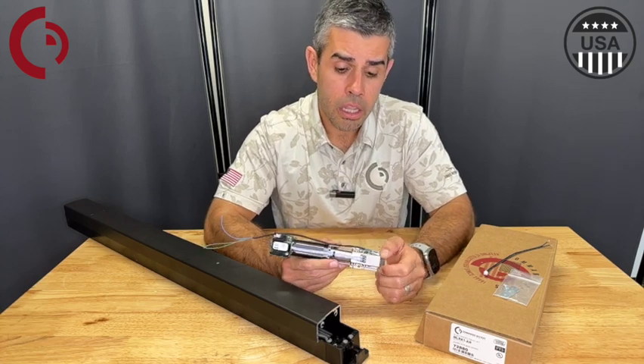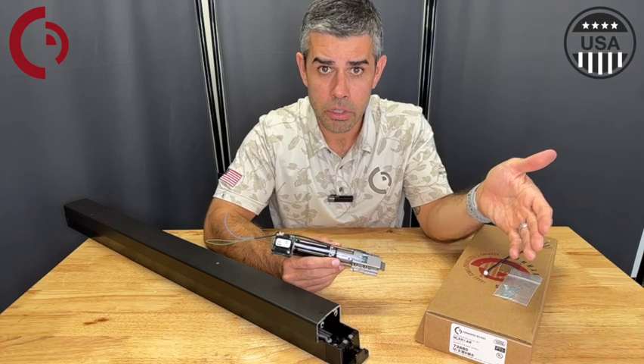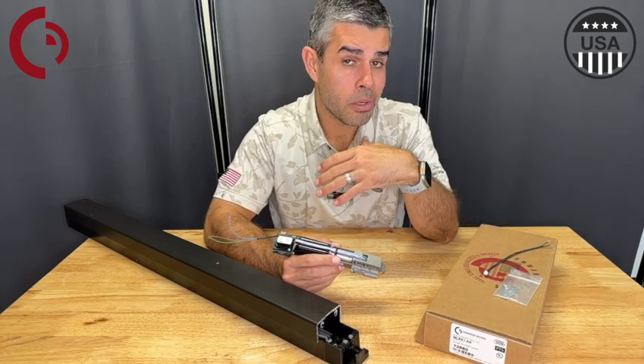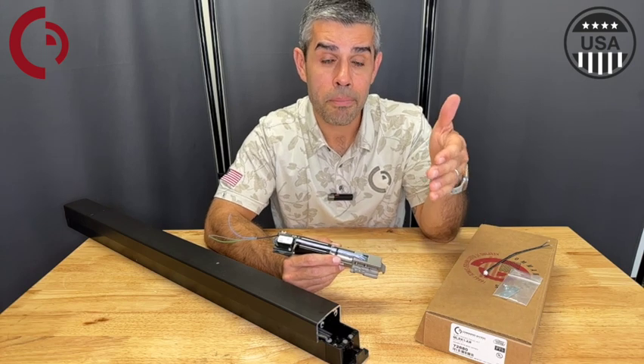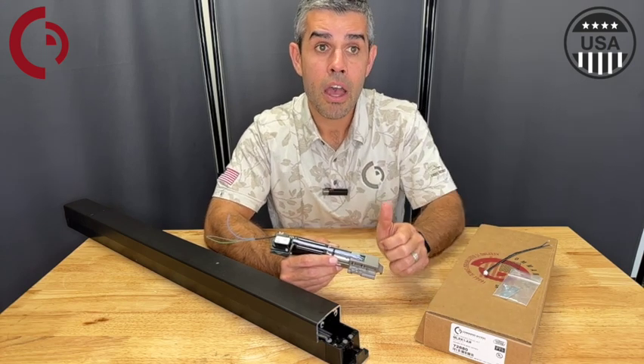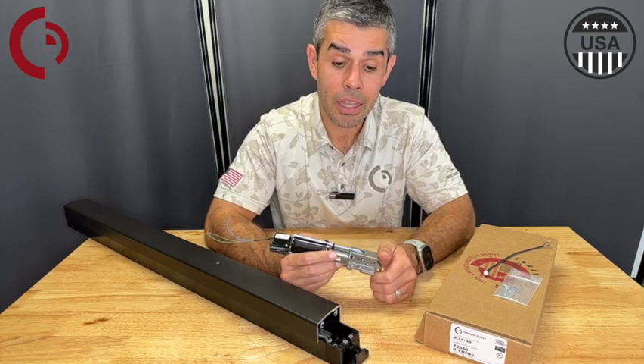For the power supply, you're going to want to use a 1.5 amp regulated and filtered power supply, but I always recommend our locking hardware power supplies that are designed and built to do the heavy lifting of electrified door hardware, especially latch retraction.